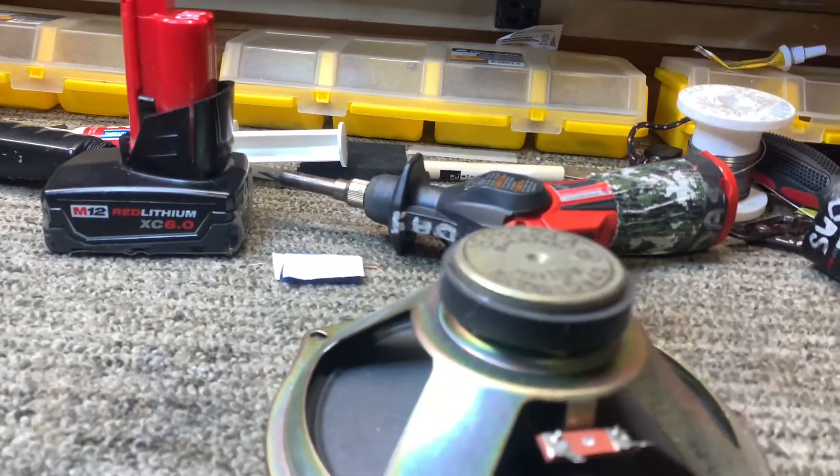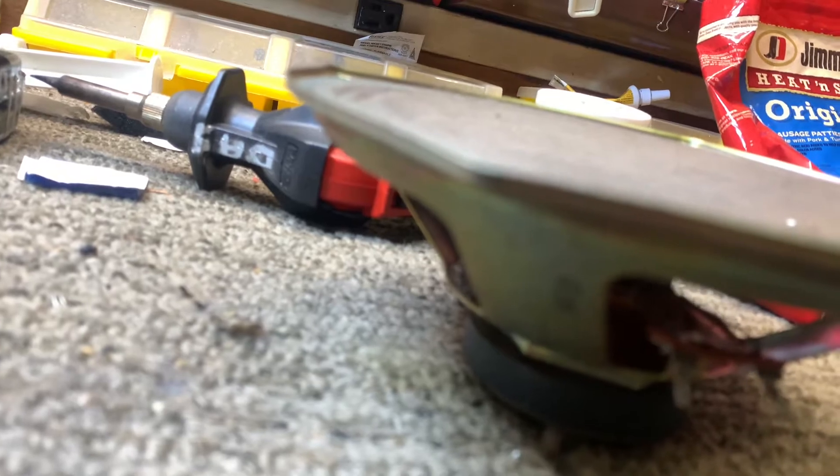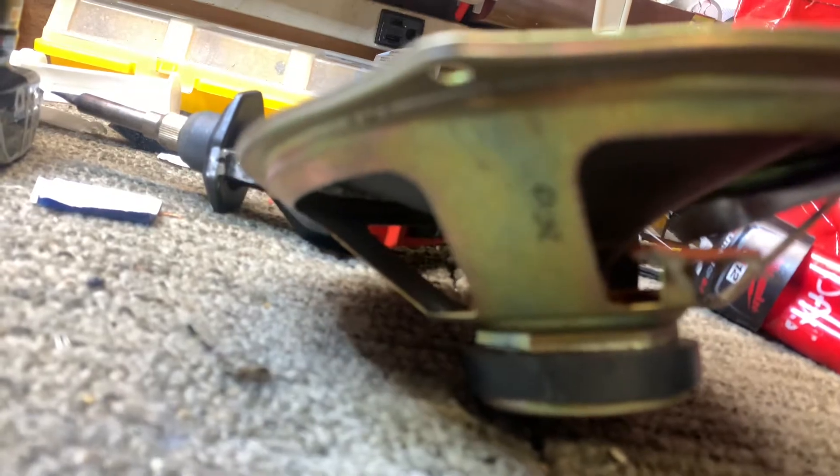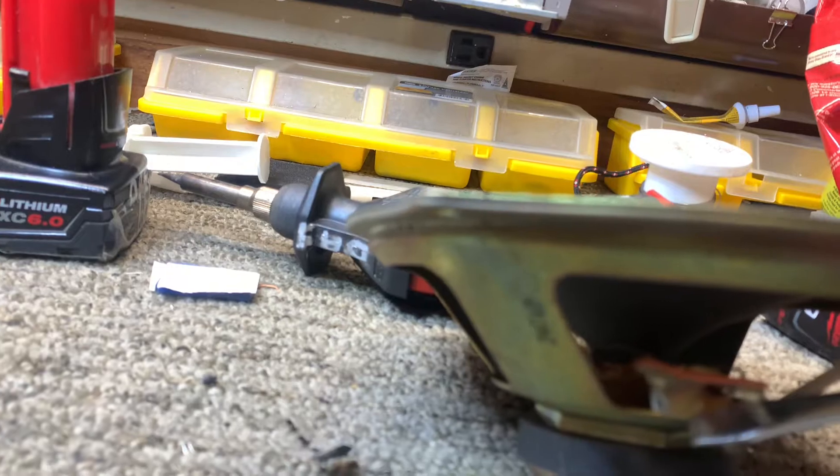The tinsel leads run from the spider to the connections on the cone itself. If you look here, these two leads — and this goes for dual voice coil speakers as well — run from the spider to the connection. What can happen is that the solder connection right here at the leads can break, and it can be really hard to see that there's actually something wrong there without using a loupe or magnifying glass.